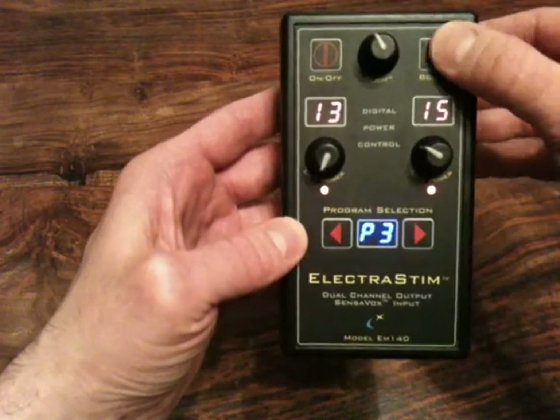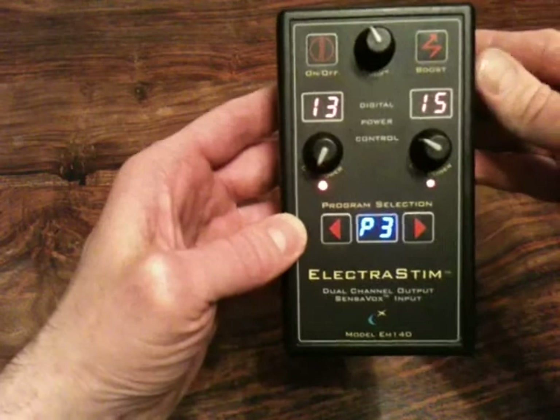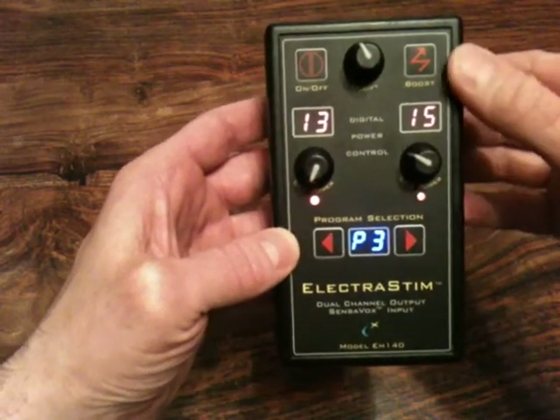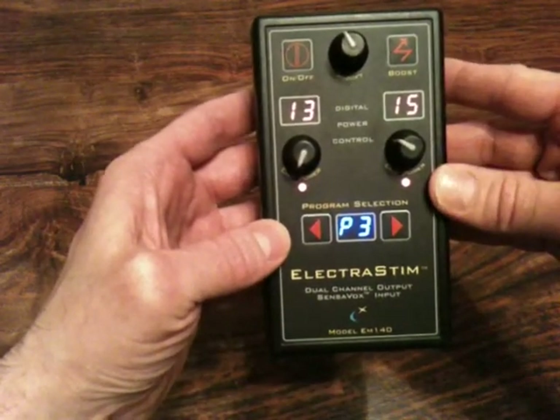There is also a boost button. If you press it, both outputs will increase simultaneously by 25% just to get a quick hit. When you let go of the button, they will just go back to where you left them.